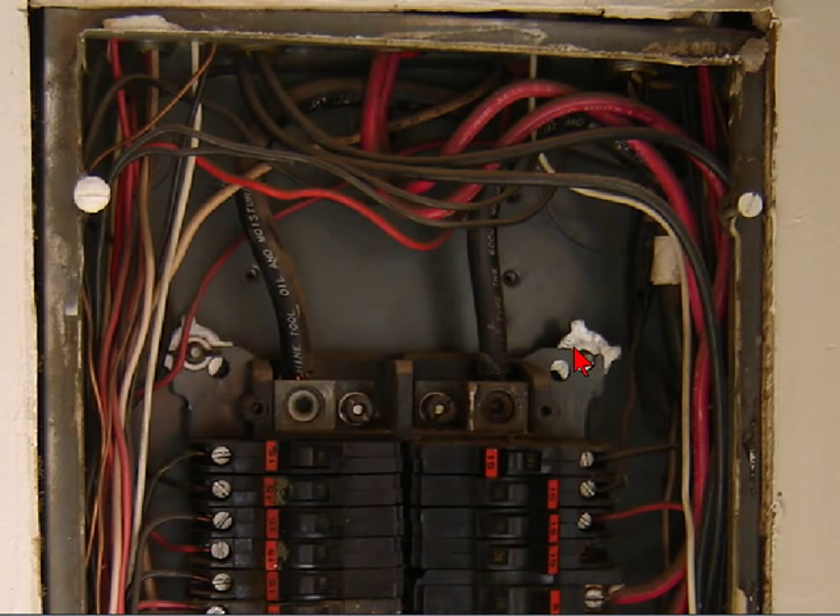Hi, Sparky here from SparkyUonline.com. This is one of the panels that's fed from the disconnects that was in my previous video. I'm gonna have to name these to keep them all straight, but anyway, this is the first disconnect I showed you — it feeds this panel C here.